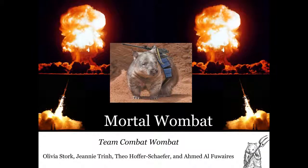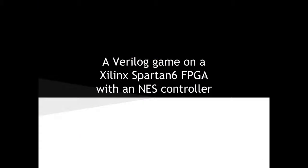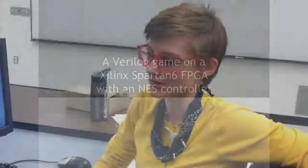Hi, I'm Livia Stork. I'm here with Team Combat Wombat with our Verilog project for EC551 Spring 2014 at Boston University. Our game is called Combat Wombat, and we essentially made a top-down shooter-style game — think along the lines of Galaga — but what we wanted to do differently was use an NES controller for the player to play the game. That's what we've got here.